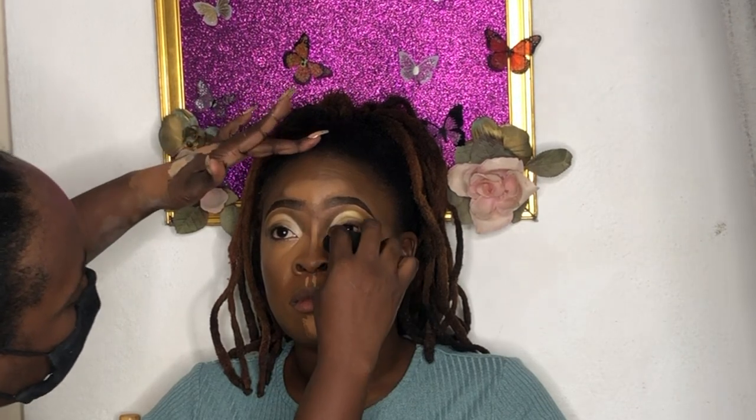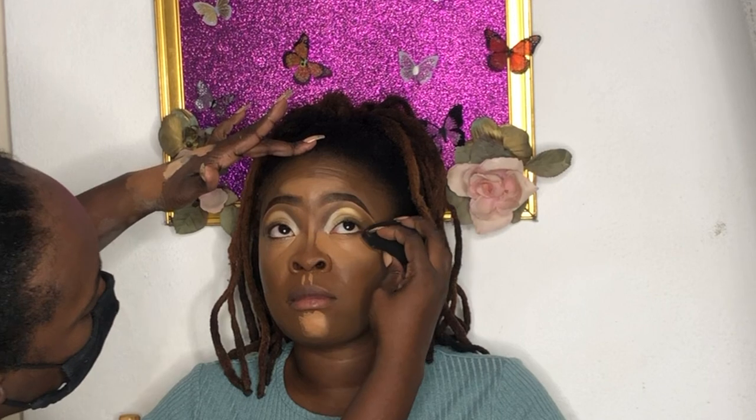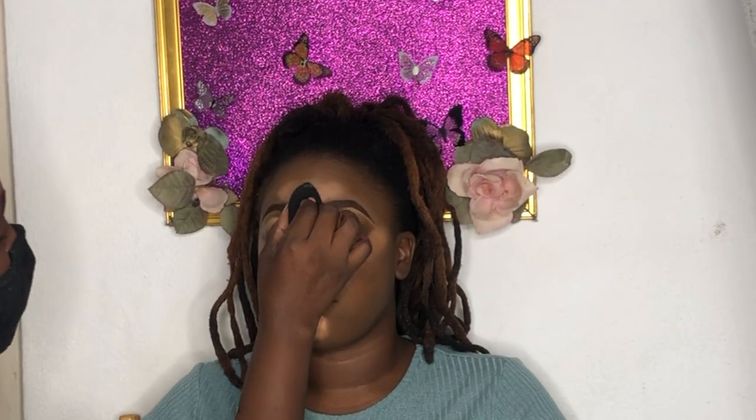I'm using a beauty blender for the concealer area because it's nicer, easier, and softer — especially if someone has watery eyes. My sponges are very soft; I bought them from AOA Cosmetics. I'm using that to blend out the concealer. As you can see, the foundation, contour, and concealer are all blending together as I do small taps at the edges. Then I do a quick blend on the eyes with the sponge before going in with pressed powder.